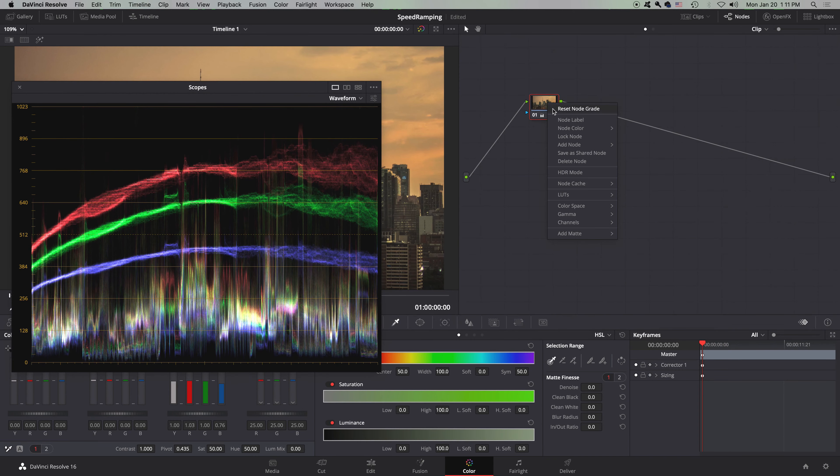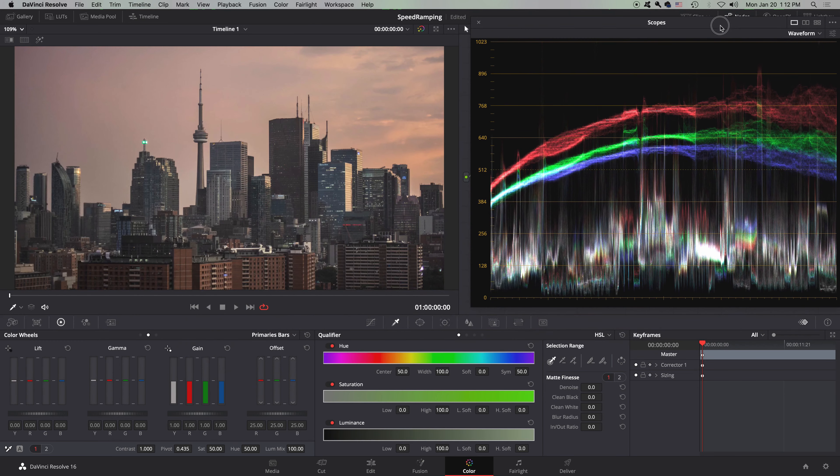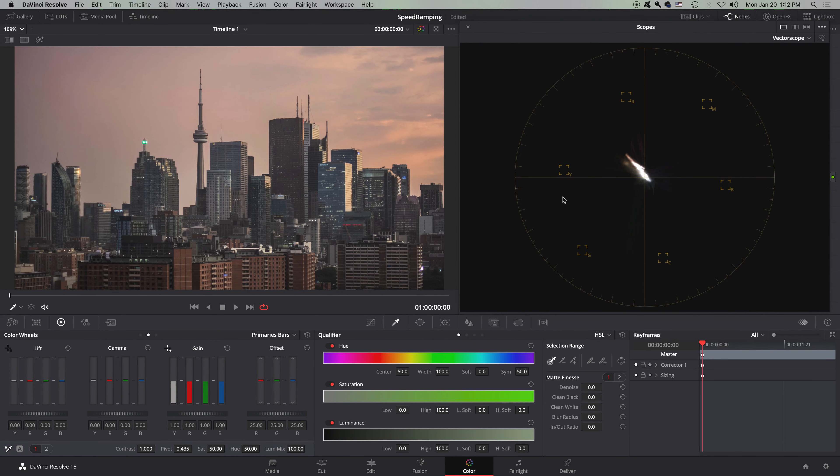So there is your waveform color scopes. Let's reset the node grade and move on to our third, which is the vectorscope.